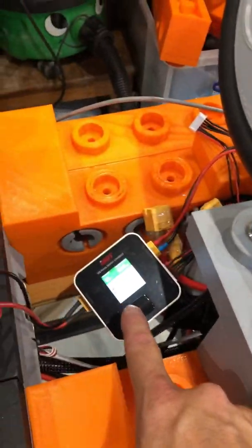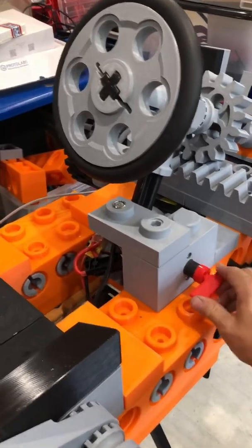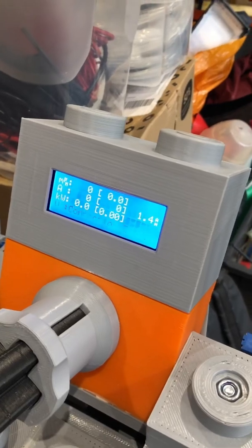The battery's done. Let's try it out. Key switch on. There we go — XXL go-kart mark one.